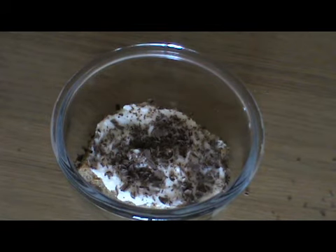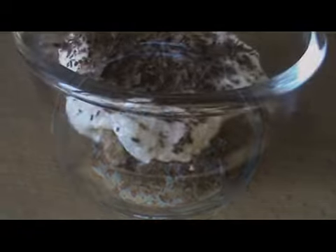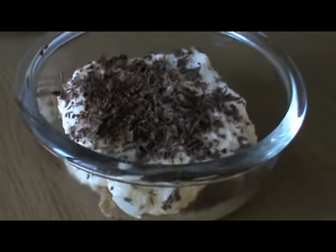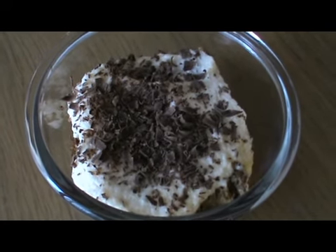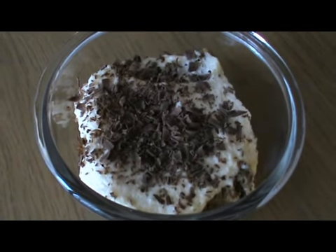Now we repeat everything — pane, crema e cioccolato fondente. Il piatto è pronto e ricordatevi che deve restare in frigo per almeno due ore prima di essere servito. Ciao a tutti e alla prossima!